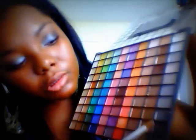Once you do that, get your blending brush and dip it into the same ELF palette. You're going to use the black here, but you don't want it to be too dark — so maybe it's more of a dark gray.